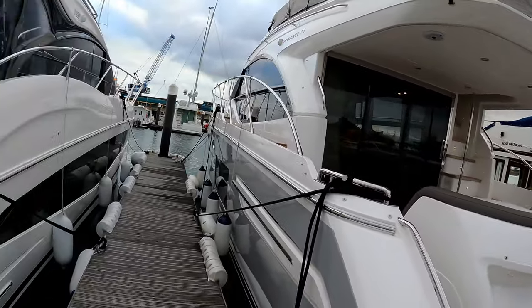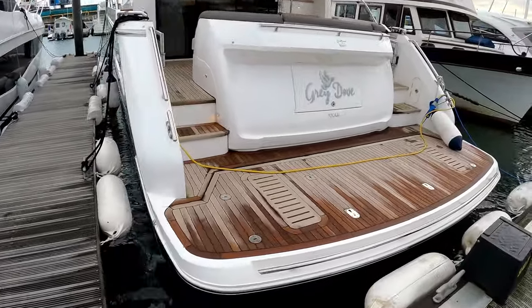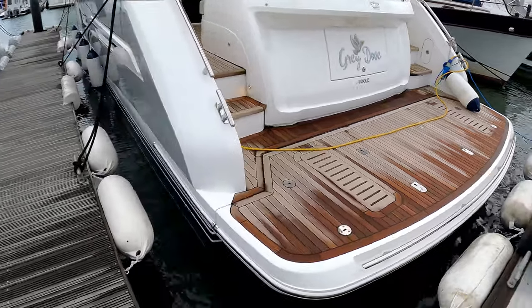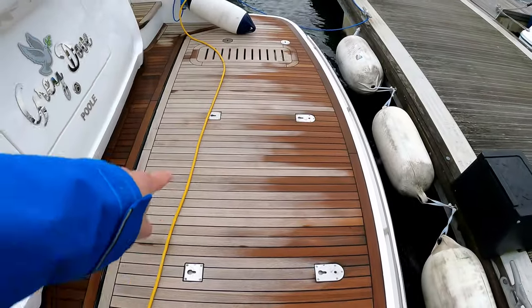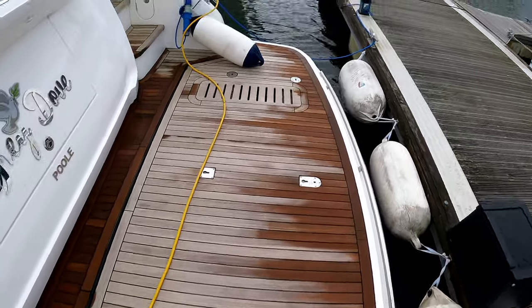Let's have a look on board, starting externally with this high-low bathing platform. You can put your tender on here and lower it in and out of the water, or just have it as a swim platform. You can see down here we've got the little keyholes to put the V-blocks in to store your dinghy.